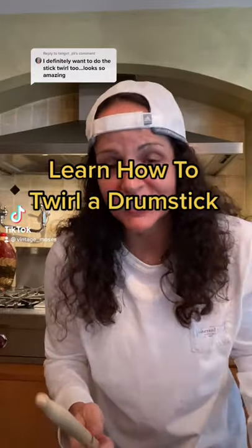Twirling a drumstick like this is actually pretty easy to do, and I want to teach you how to do it. If you don't have a drumstick, go ahead and grab a wooden spoon from the kitchen. It'll work just as good.